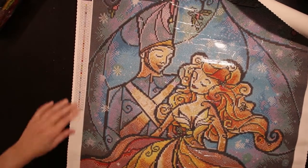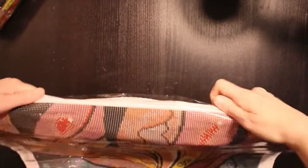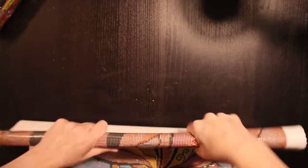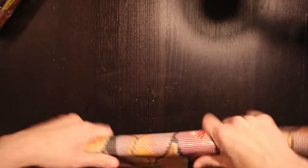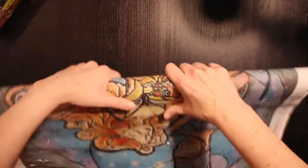I can see right away that there is one AB — it's number 130. I'm just going to roll the canvas the other way and see if I can lay it a bit more flat. It looked yellow, so it might be the yellowish one. That's going to be exciting — is it going to be in her dress or in the sky maybe?